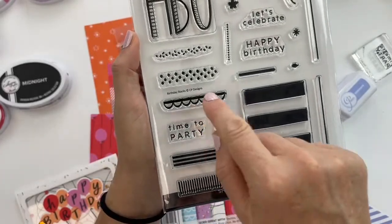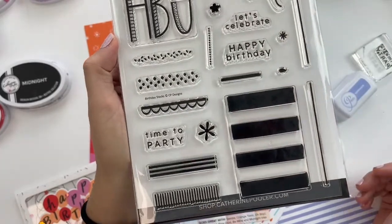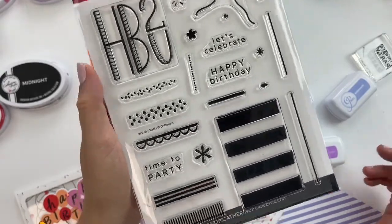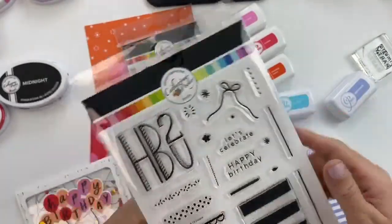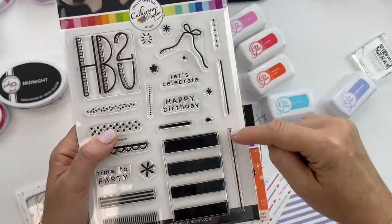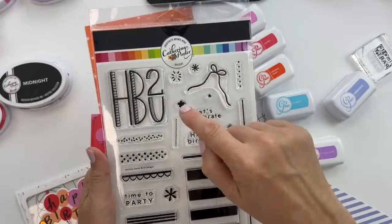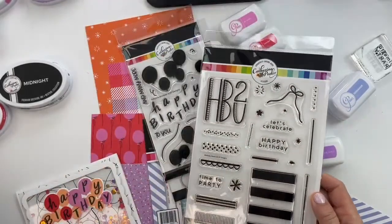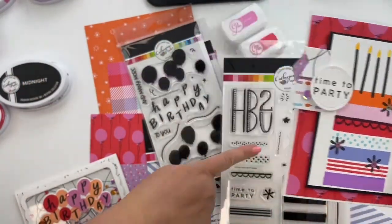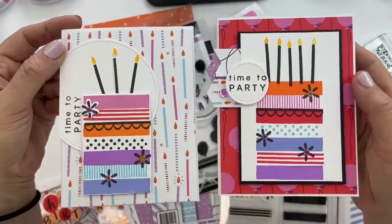The Birthday Stacks stamp set: stamp these solid, all one color or two in one color and two in another. Using your minis makes it really easy to ink up one little stack at a time. You can stamp patterns on top or in between, make the stack longer, and create cakes, presents, striped backgrounds, or candles. There's also the HB2U sentiment and accent stamps for bows and other details.